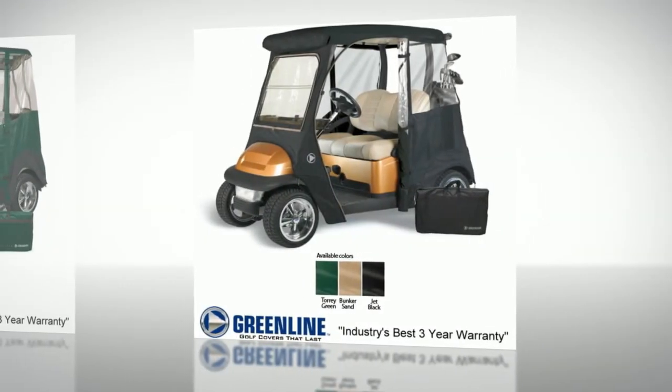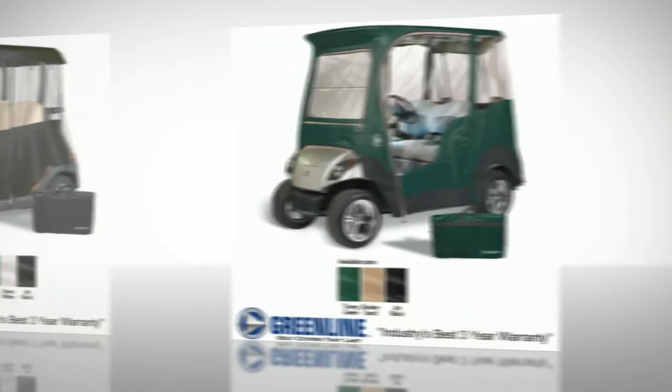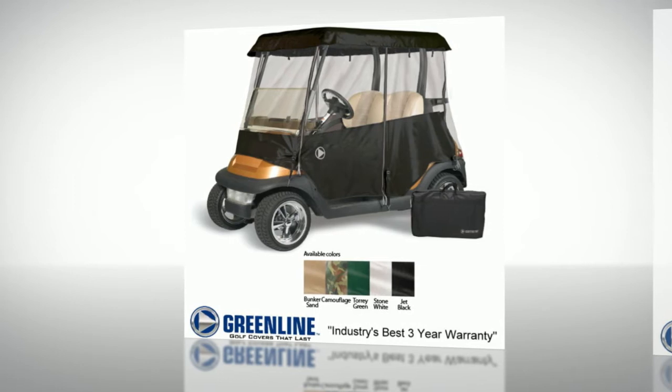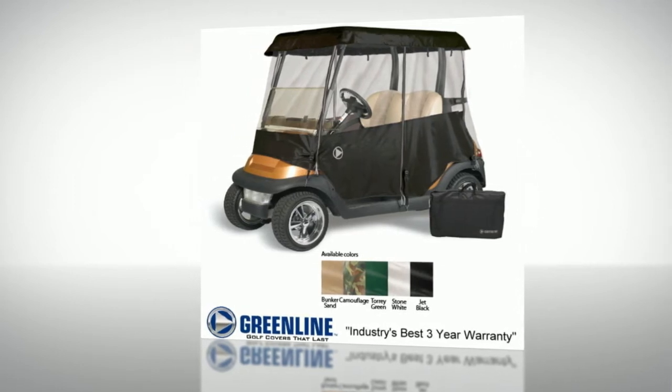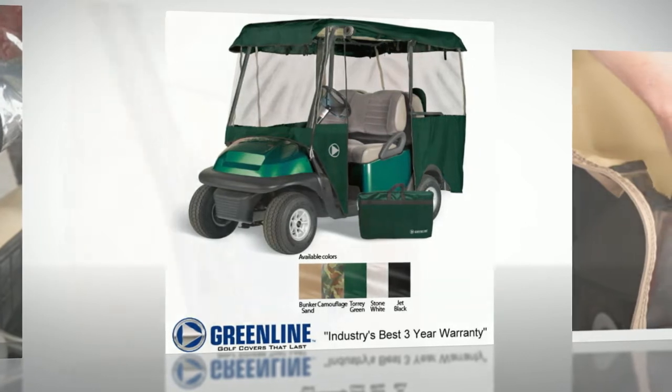Greenline 2 and 4 passenger golf cart enclosures are perfect for the active golfer or golf cart enthusiast, allowing play to continue even when bad weather threatens. Greenline makes drivable enclosures for Club Car, EZ-GO, Yamaha, and every other kind of cart.